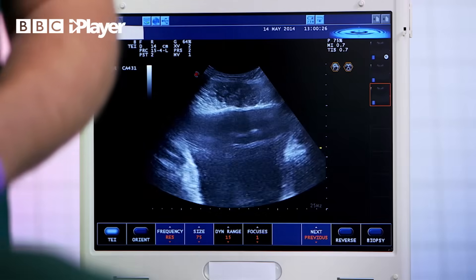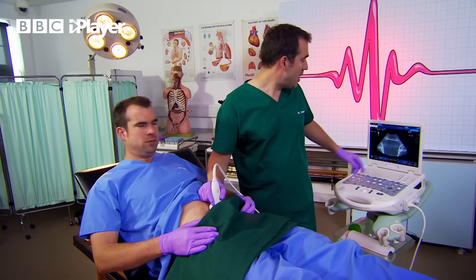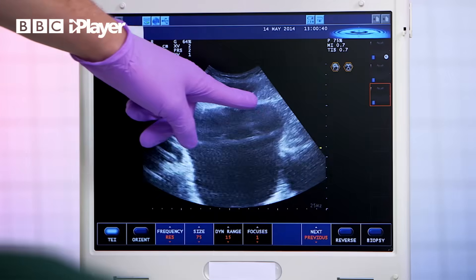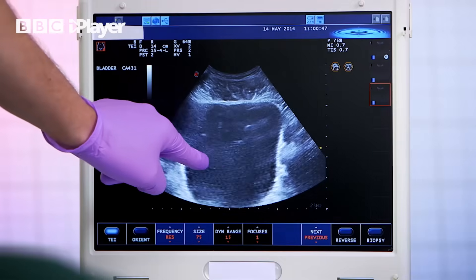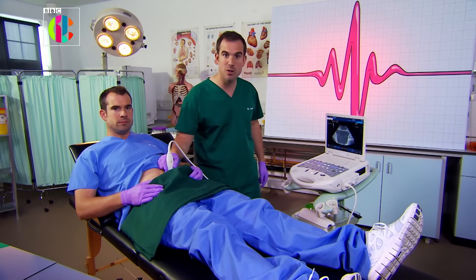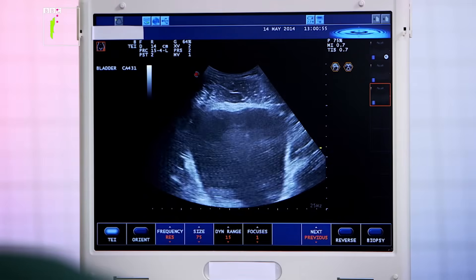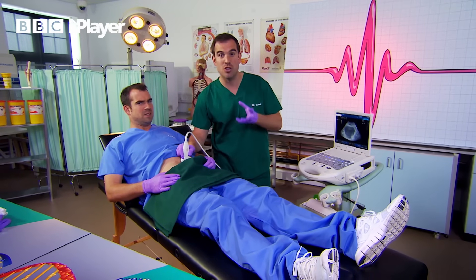I'm going to use an ultrasound so that we can see what Chris's bladder looks like now that it's full. What you're looking at here are the top layers — Chris's tummy muscles — and then below here this big black blob, that's all of Chris's bladder. It's full of clear liquid which is urine. The reason Chris needs to go so badly is because the sensors in his bladder wall are detecting all the stretching.